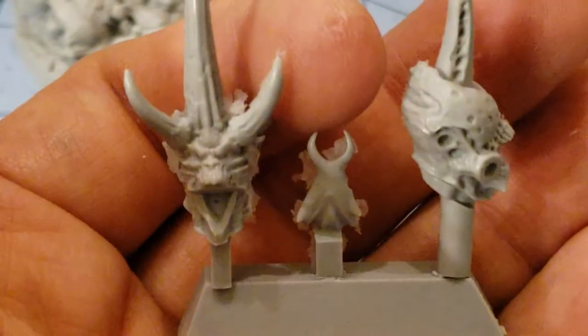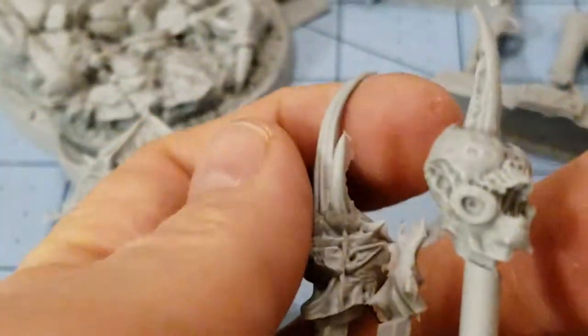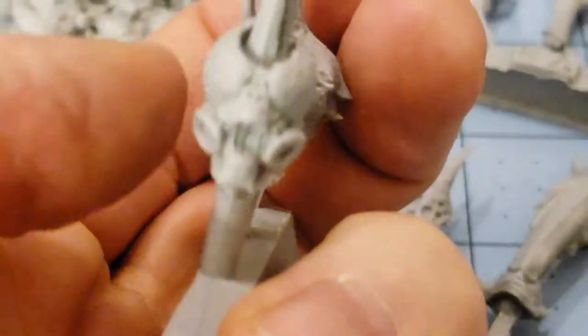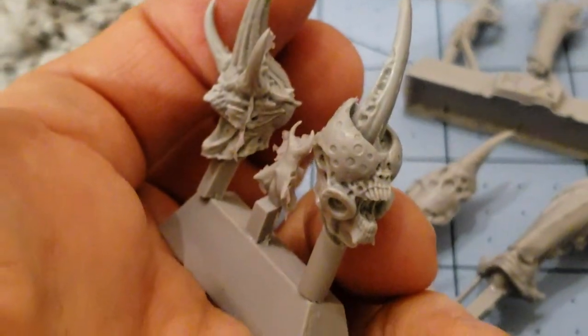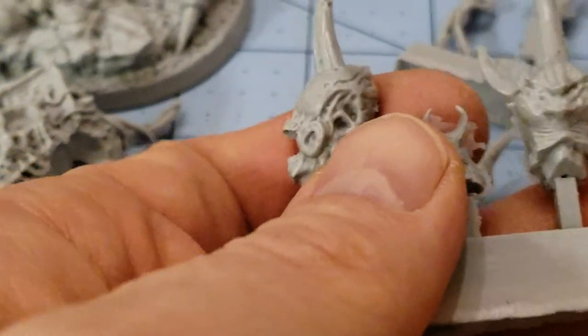Here are our heads. They do need a little cleaning. We've got a more humanoid one — I'm not sure what's going on there, but you could probably almost paint it up like a Tyranid and maybe just green stuff over the eyes if you really wanted to. And then we've got a bit more insectoid one.